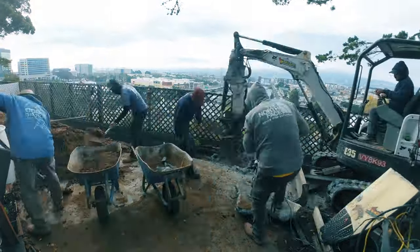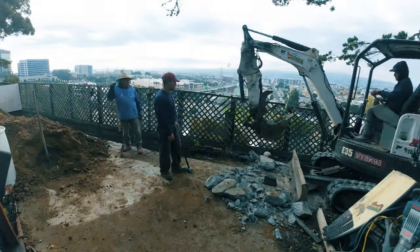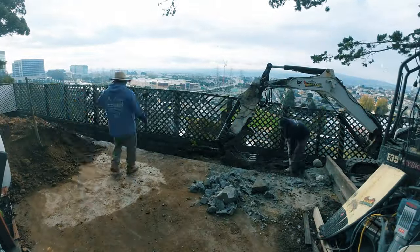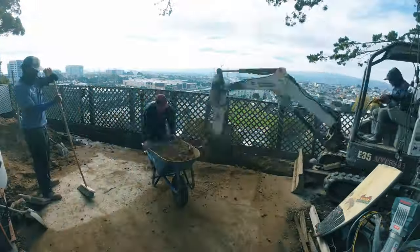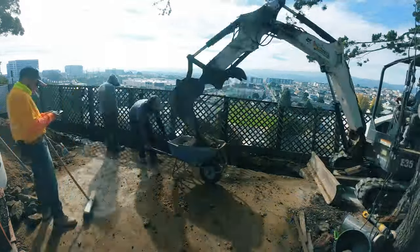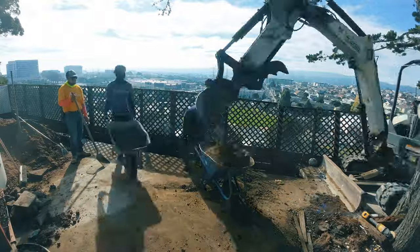All right guys, got a little workout in here with the wheelbarrow patrol. Probably took about 10 yards of dirt out to the front and a couple yards of concrete, so I definitely want to give them their props. Any questions, any comments, leave them down below — like, share, comment, all that YouTube algorithm stuff. Watch it to the end; we definitely appreciate you.